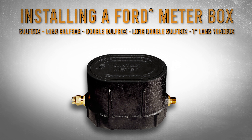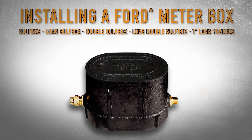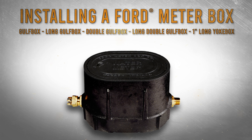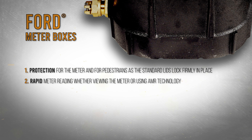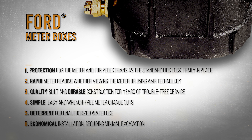Ford Meter Boxes are ideal water meter housings for shallow, buried meter applications. Follow these instructions to install any of these similar products. Ford Meter Boxes offer protection, rapid meter reading, quality, durability, and simple meter changeouts. While primarily used to protect the meter, they are also a deterrent for unauthorized water use.